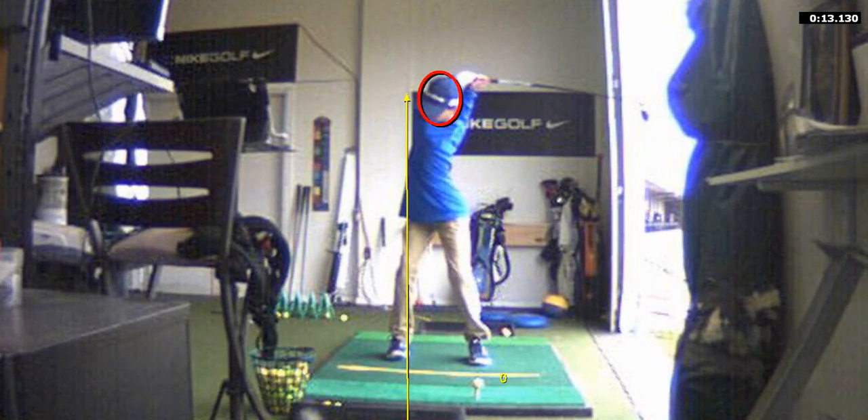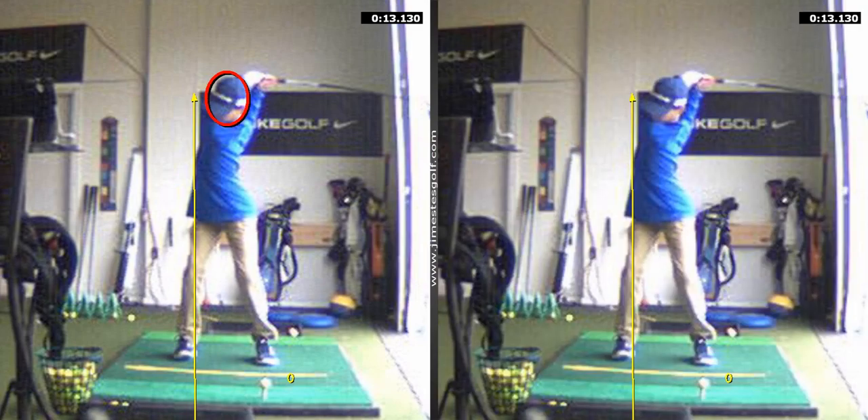In a perfect world, obviously we wouldn't want to get you into a reverse spine angle. It's going to take practice, buddy. You're going to have to do a lot of these drills where you lock your arms and load back into the ball.